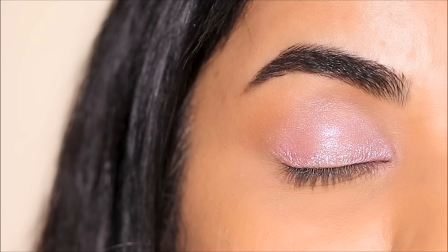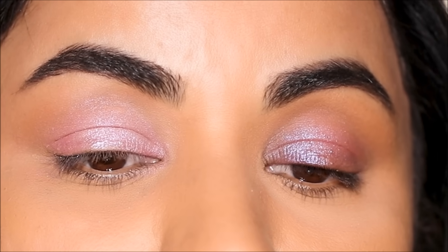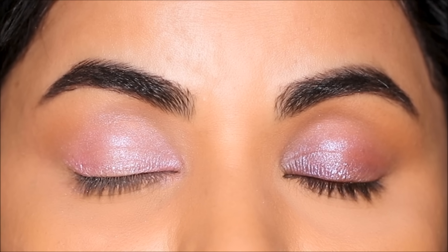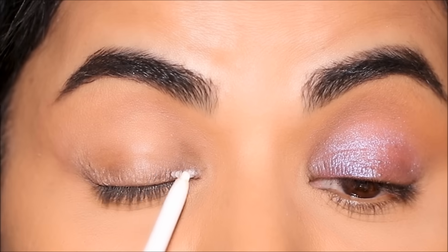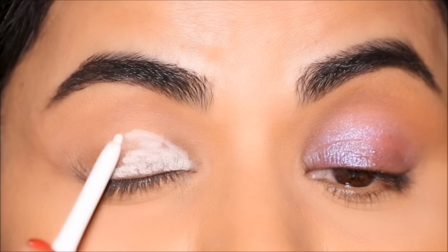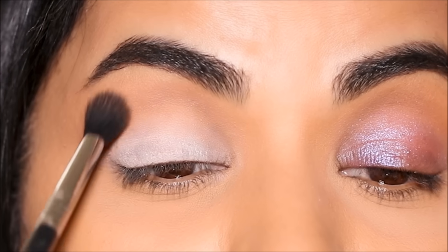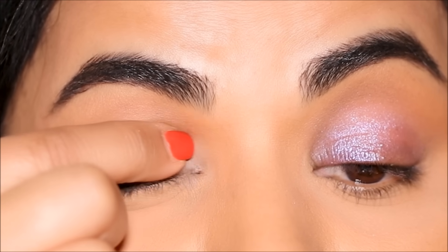However, when it comes to the eyeshadow itself, it's not going to pop as much. In fact, my left side with absolutely no primer is shining more than my right side. Because I set the lid with powder, while it smooths out the eyelid, anything applied over a smooth surface is also going to slide away, so the eyeshadow is not going to be as long lasting as when applied over a tacky surface. But if you have fine lines or your eyeshadows tend to crease when you don't set with powder, this is a great option. Next, let's use a white base — I'm using the ColourPop Exit eye pencil. Although I'm demonstrating with a shimmer eyeshadow, this works the same with any eyeshadow — matte, shimmer, or metallic.